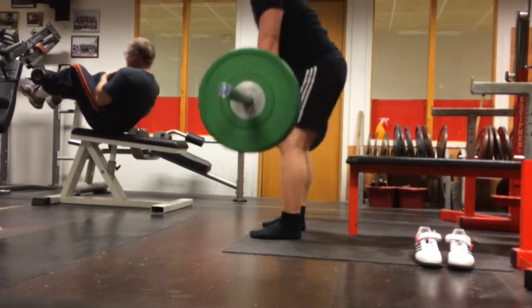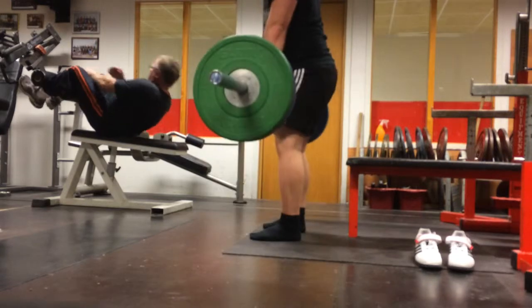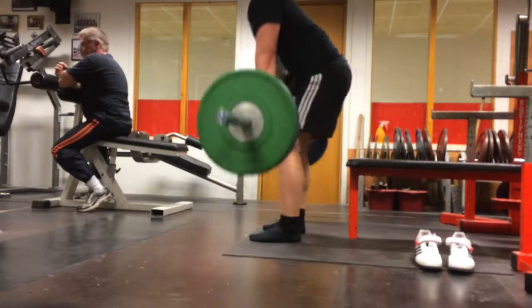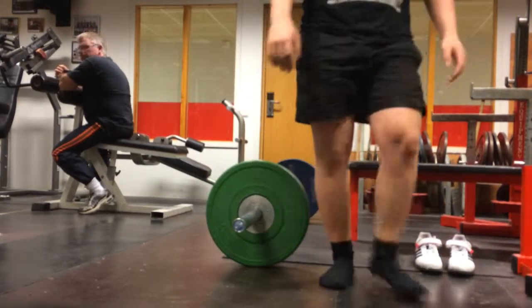Then I did some stiff leg deadlifts, which is an exercise I love a lot. My hamstrings are probably where I'm the most sore after training with this high frequency, so I think it helps a lot and I'm going to keep doing it.